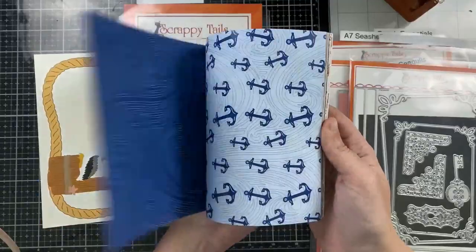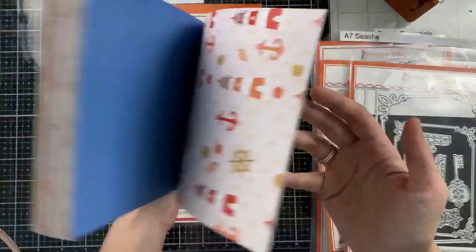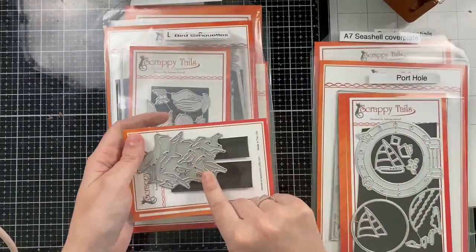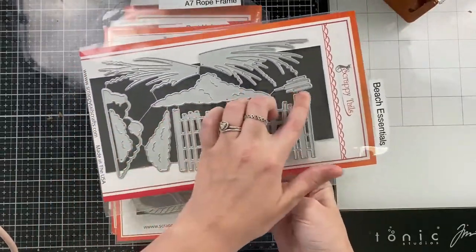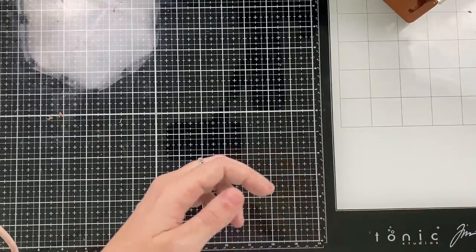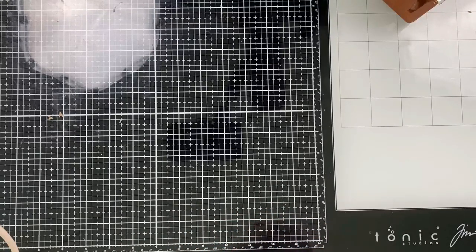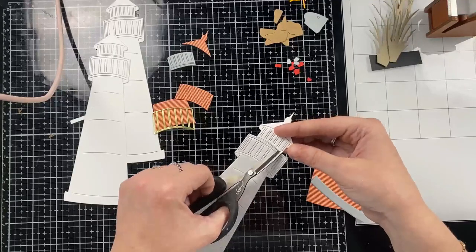I'm also going to pull in this new paper pad. It's six by eight and a half inches, so it's perfect for A7 cards and slimlines. I'm also going to pull in the Beach Bird silhouettes and the Beach Essentials die set. The pattern paper, the lighthouse, and the Beach Bird silhouettes are all included in our Summer Deluxe card kit, so if you were able to get that kit this is some great inspiration for you.